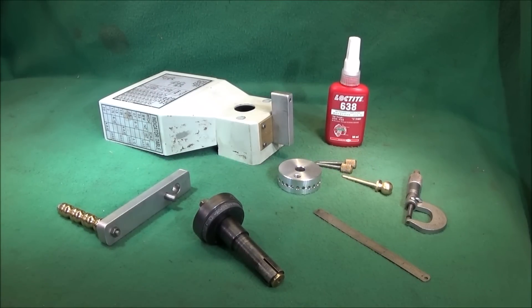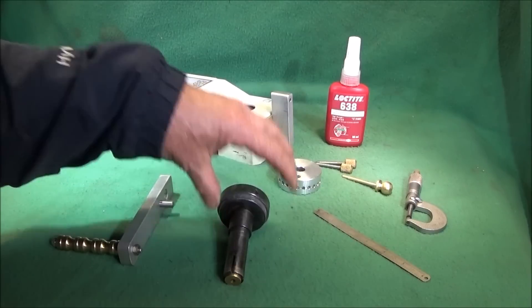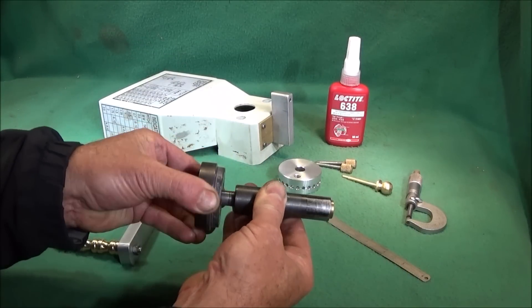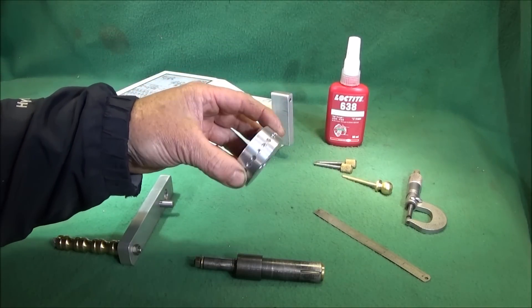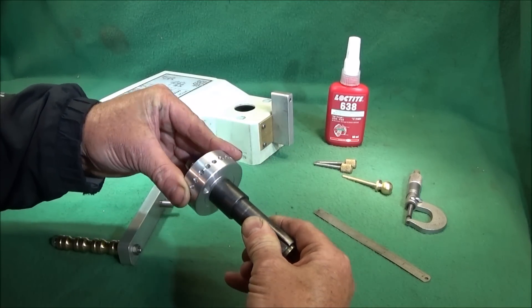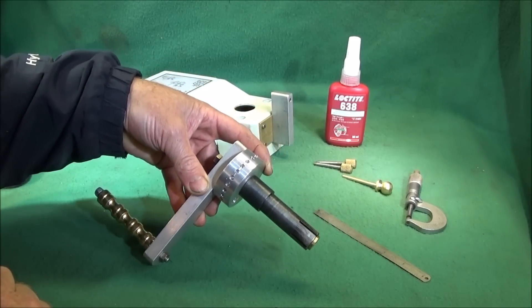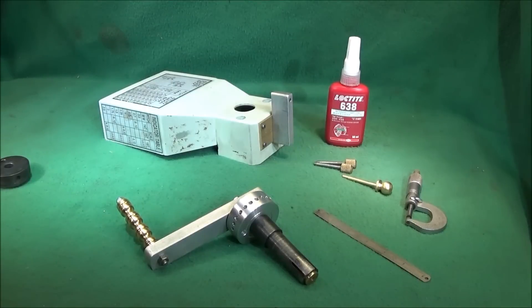I've made a new tool for the mini lathe — an upgrade to the spindle handle you might have seen in a previous video. I've taken the back end of my mandrel and made an indexing ring of aluminium with 24 equally spaced holes that goes on the back. I've also made an indexing adapter so I can do divisional work on the mini lathe.